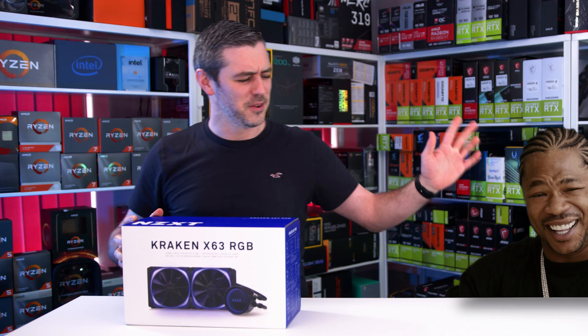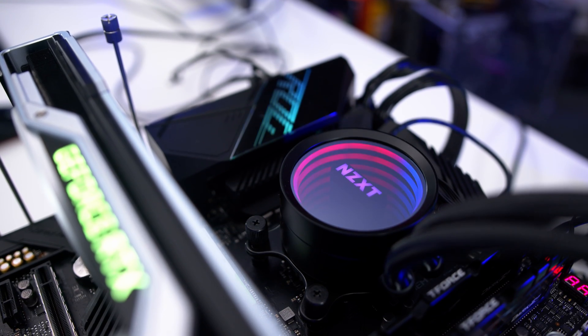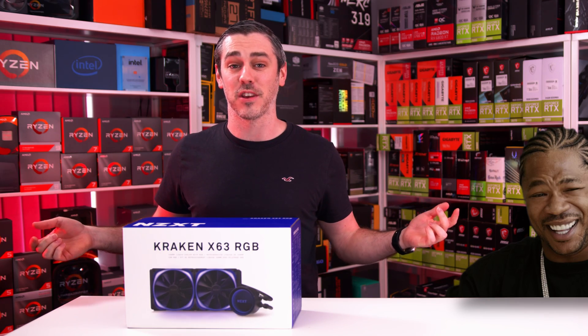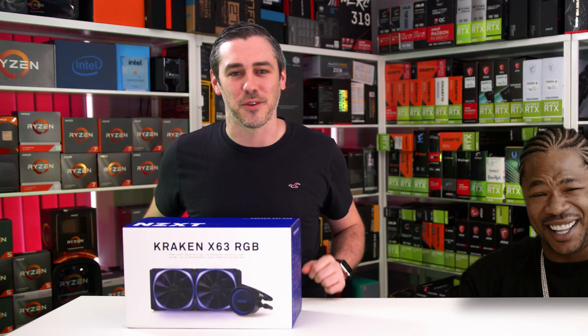The new NZXT Kraken X63 RGB now comes with two 140mm RGB fans, an even larger infinity mirror display, and a new 7th gen Aestatec pump. With a 6-year warranty, you've got nothing to worry about — get your RGB on. Link in the description to find out more.